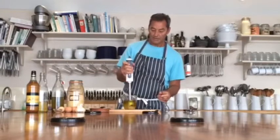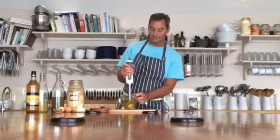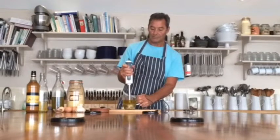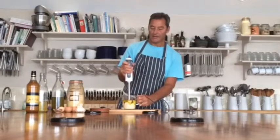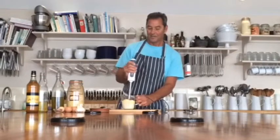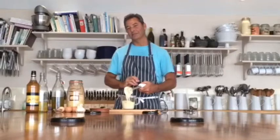You have to remember to keep the stick blender to the bottom, like that, and as soon as you start, you just bring it up slowly. Just like that — this is the quickest way you will ever make mayonnaise. Before you can say 'I don't want mayonnaise,' you've made it.